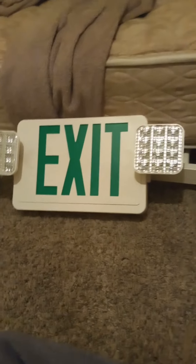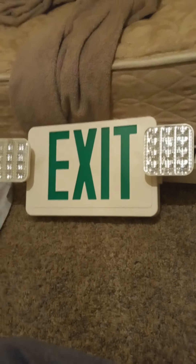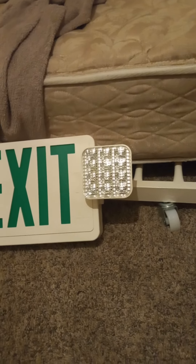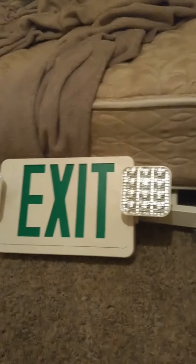Hey guys, today I'm reviewing the Lithonia lighting green exit sign combo. This sign is all LED and it does have remote head cable lights. Let me show you what's inside real quick.